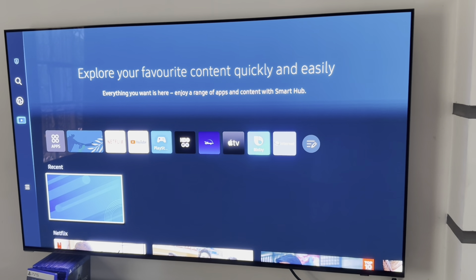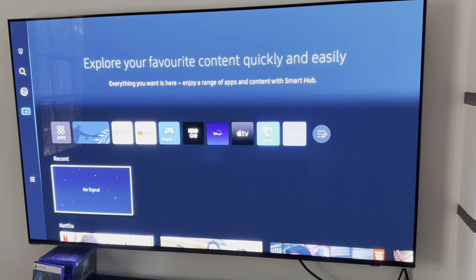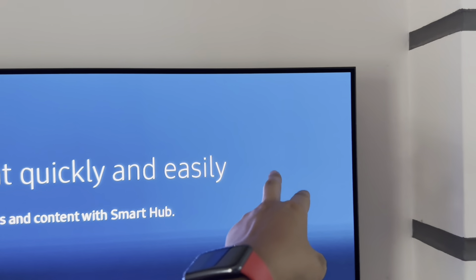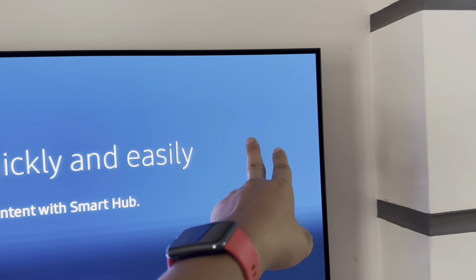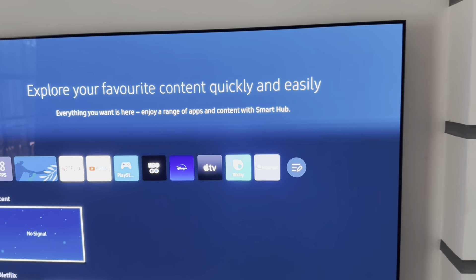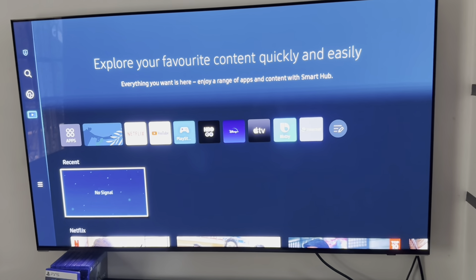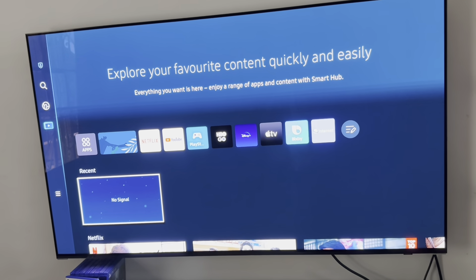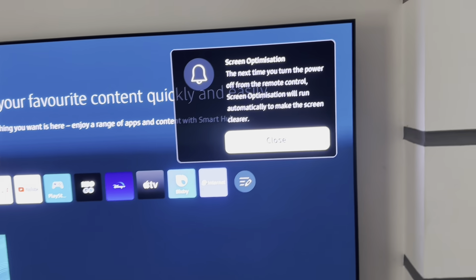After you turn it back on, if it detects that it's been four hours of continuous use already, you'll see a window appear telling you it will perform some sort of screen optimization — that's the pixel refresh I'm talking about. Once it cycles, that usually takes about 10 minutes, and then your television will be back to its tip-top shape.